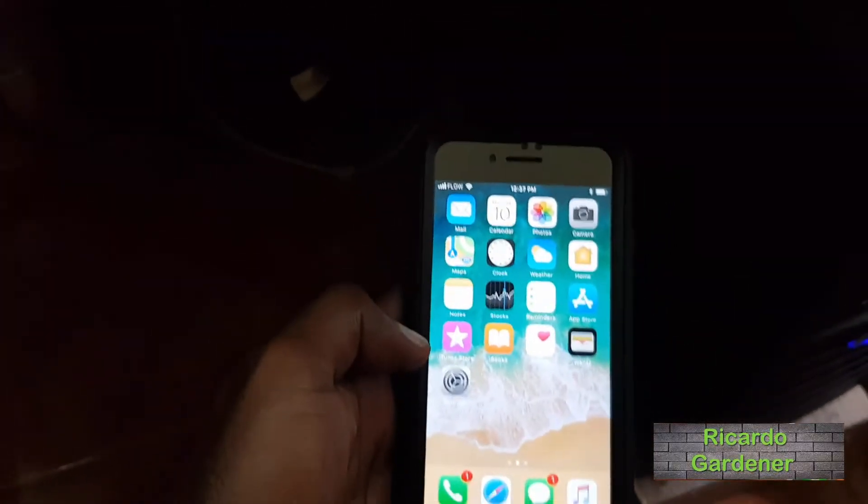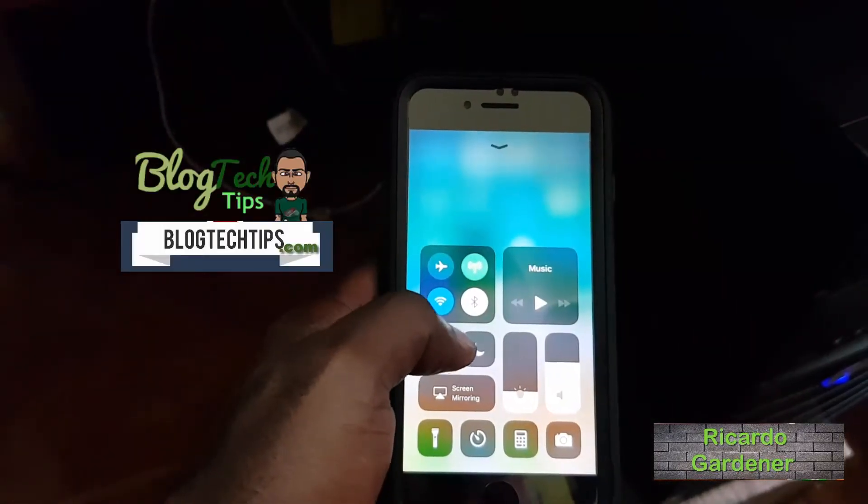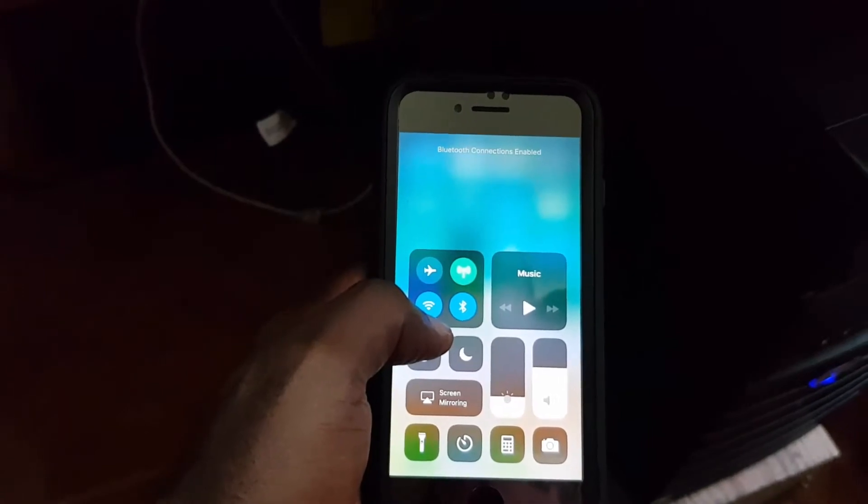Hey guys, this is Ricardo and welcome to another blog tech tips. For today I'm going to show you how to use the DZ09 smartwatch with your iPhone. As you can see here, go ahead and turn on Bluetooth.